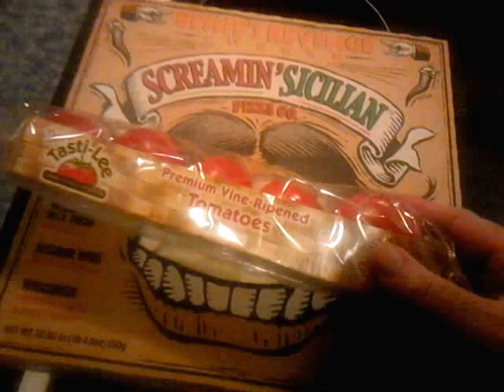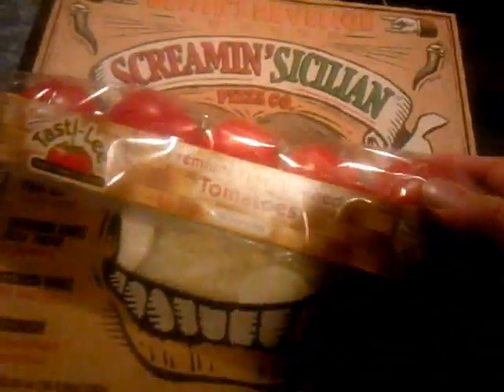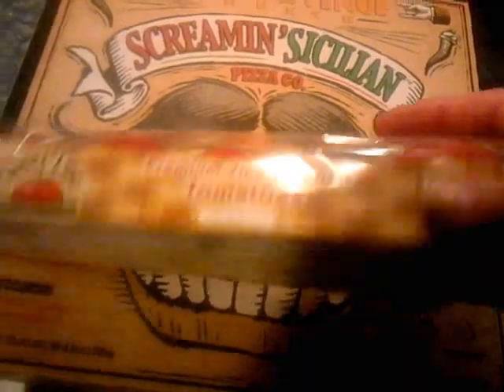I've got these tomatoes — I bought them at the store because I'm out of my own. I need to eat the tomatoes and add a tomato on to the pizza. I'm also going to eat the salad with a tomato. What am I going to do?